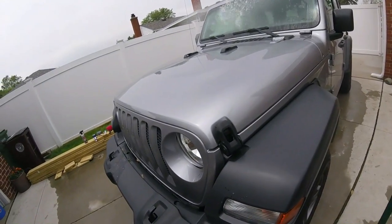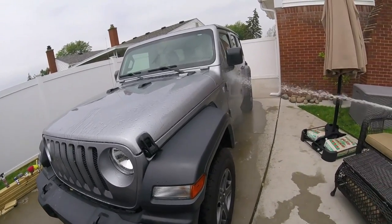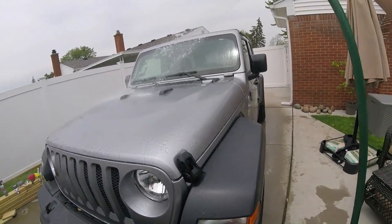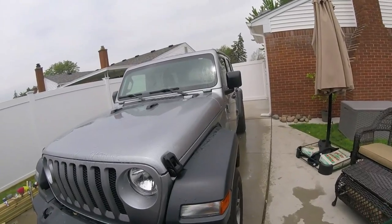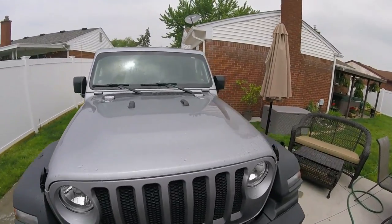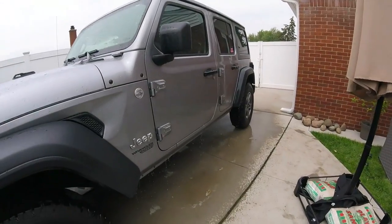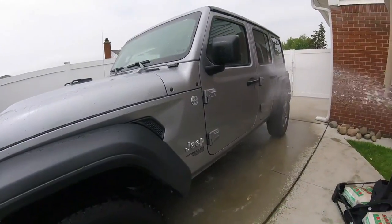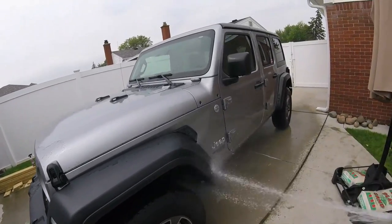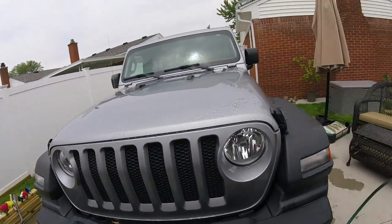Like I said, the Jeep hasn't been washed in about six weeks — I'll look at the actual date from the last video. Let's wipe it down and see. On the hood after six weeks and all that rain, there's quite a bit of dirt staying on it. We'll see what it looks like after washing. The panels should slide right off pretty easily. I only have one coat on it — I should have put two coats on, but I kind of wanted to see what one coat would do.